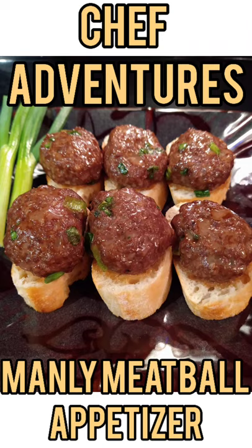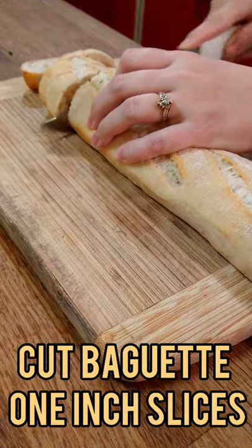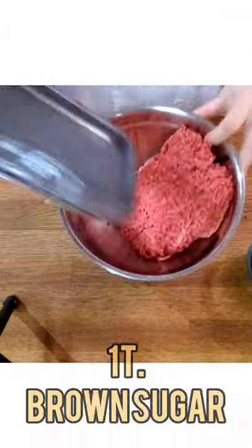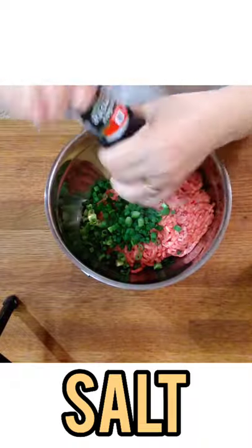Chef Adventures: Manly Meatballs. Using these simple ingredients: first, slice a baguette into one-inch slices. Cut half a cup of scallions. In a mixing bowl, place one pound ground beef, one tablespoon brown sugar, half cup sliced scallions, salt and pepper to taste.